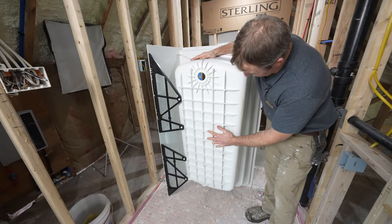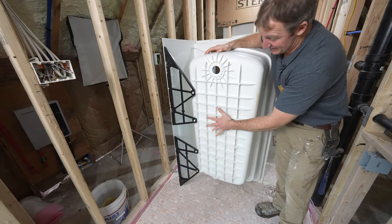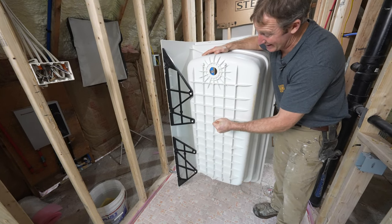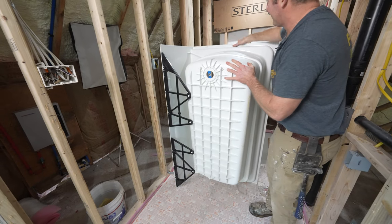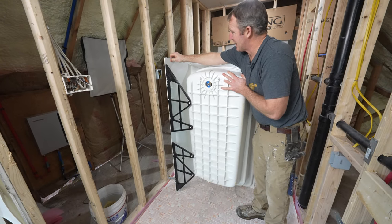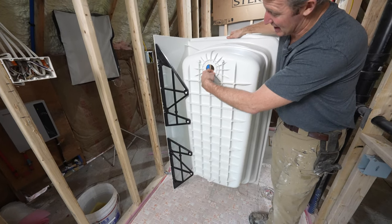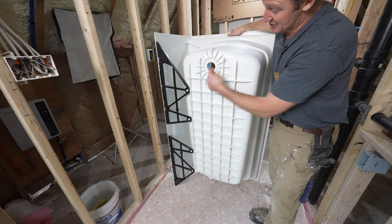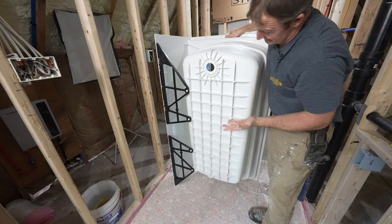The flange construction here is pretty good. This waffle pattern on the bottom is what's going to be embedded into mortar — the mortar will squeeze into these cavities, lock it in, and make a nice solid base. The overall thickness is a good solid eighth inch. One of the most critical areas I think you really have to pay attention to is how thick the flange is around the tub, and this is all one piece, which I love.